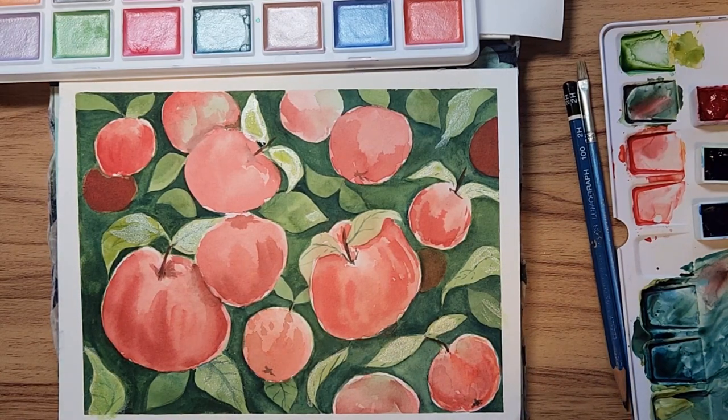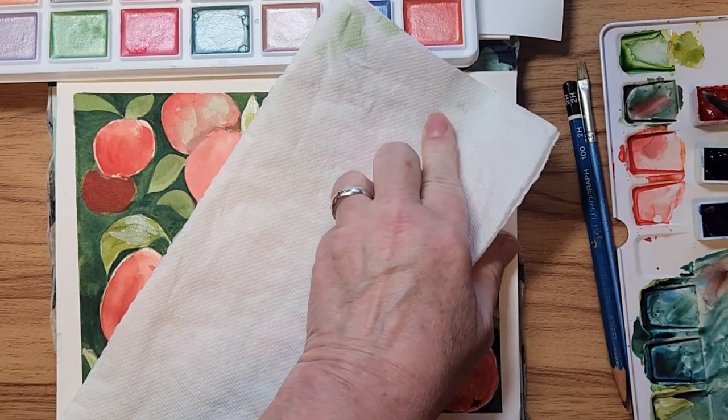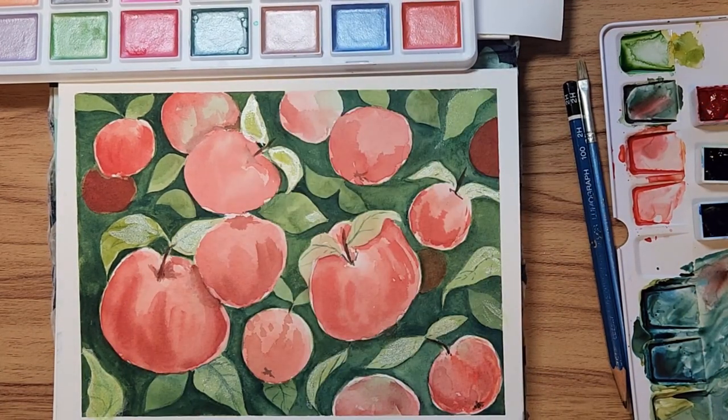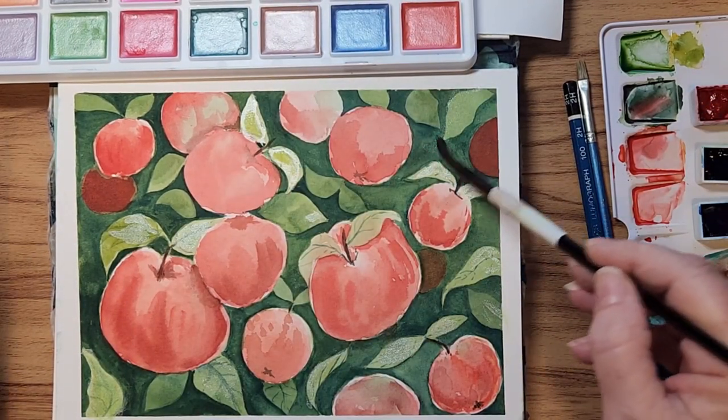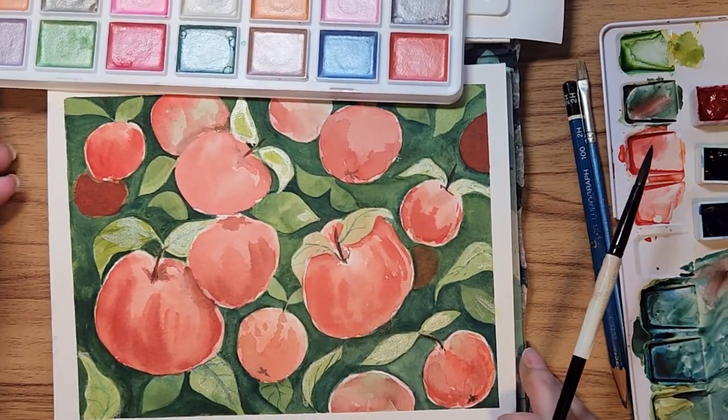These are watercolor shimmery paints, so you can always wet it and take it back — most of it will come off, just make sure your water is very clean. And there you go, it comes off.